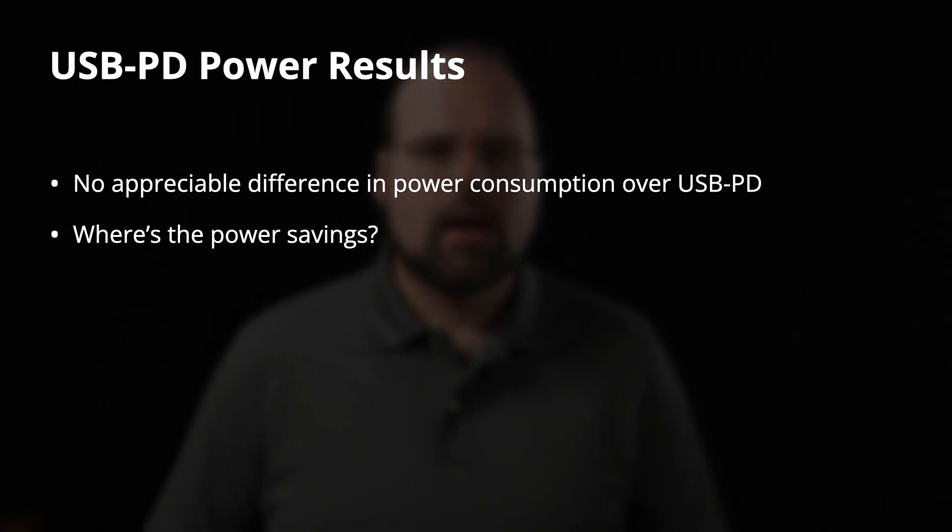So where's the power savings? Canon advertises a number, and there are truth-in-advertising laws. They do say 'up to,' but they also specify up to in 4K60 XF-AVC, which is one of the cases I tested, and I'm so far not seeing any difference over USB PD. Yet certainly there is a difference, because I already spoiled that there is.